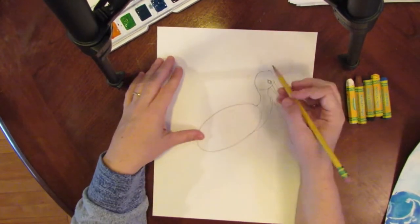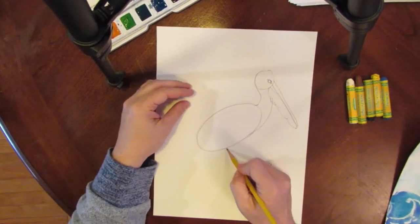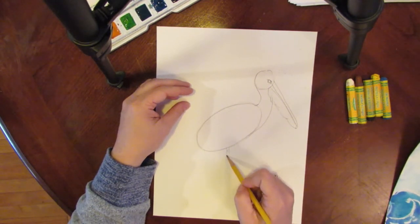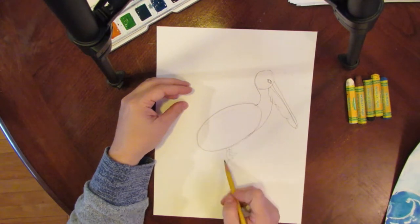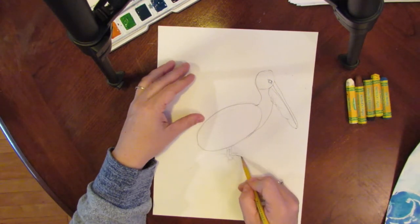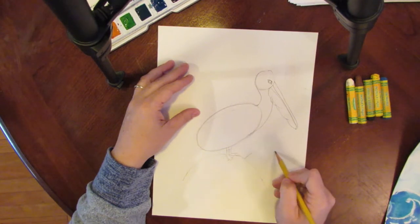You can put legs on there — sometimes pelicans sit low and keep their legs up under their feathers, but if you do put legs on, they are going to be webbed kind of like a duck. Now I'm going to have it be standing on a rock. Draw just a little mound because there's going to be water all around it — one rock it's standing on, and then a second rock because you don't usually see just one rock out in the ocean.